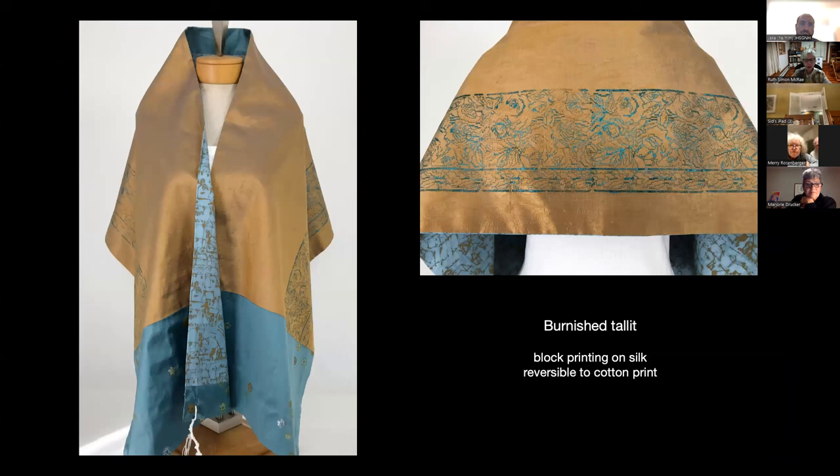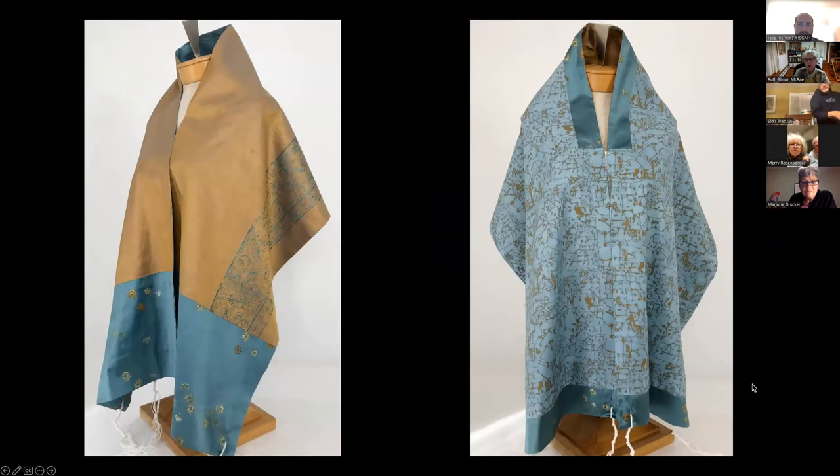The burnished talit is block printed using an antique wood block print and a gold textured silk. It's paired with a blue-green silk that was printed with tiny stars in copper, pewter, and gold colors. Those little stars — the thing I used to print was actually just a cork with a star cut out of it. On the reverse side, there's a printed purchased quilt fabric. So this talit is totally reversible.